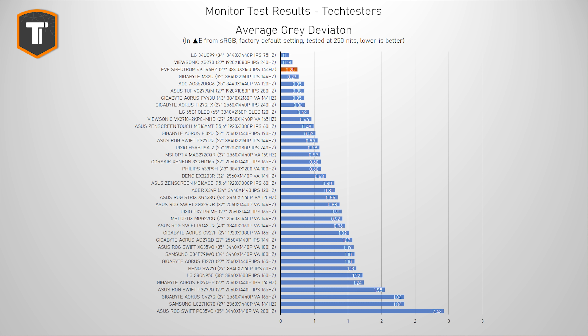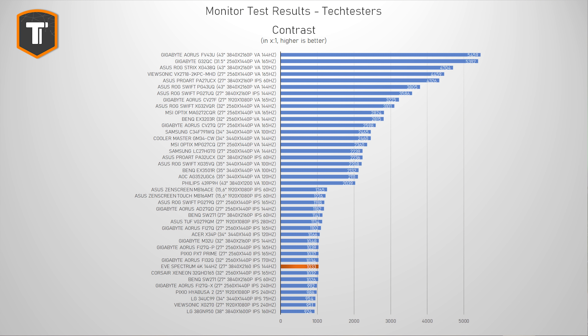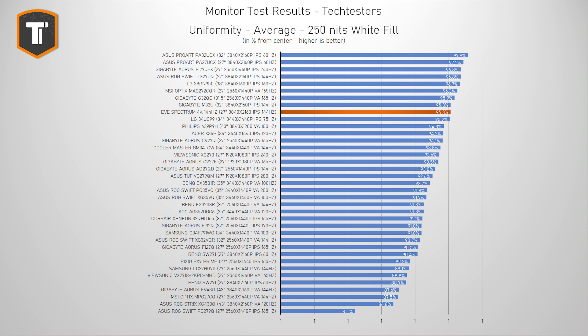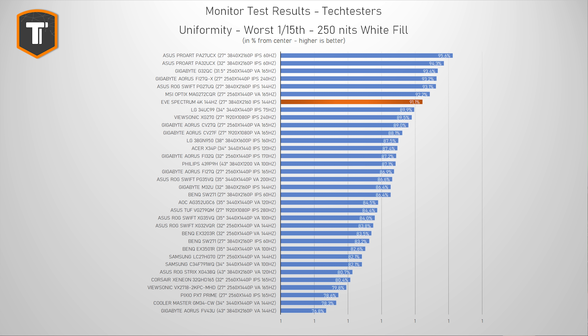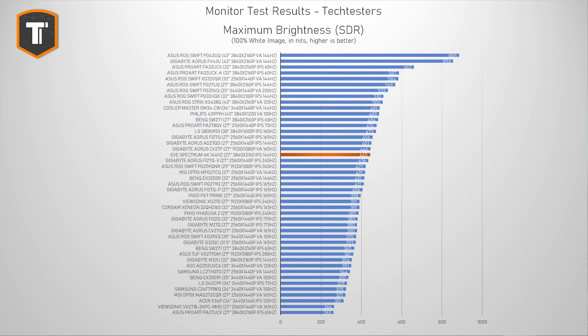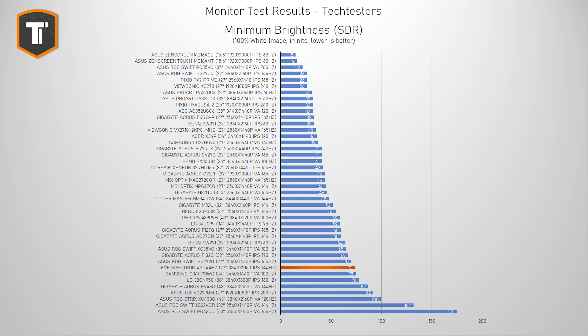Since this is an IPS monitor using an LG IPS panel without a full array local dimming backlight, contrast isn't amazing, but it is in line with other proper IPS monitors. It does have excellent viewing angles, and the backlight bleed seems non-existent. The uniformity of the panel is excellent as well, at least on my sample. It's also very bright, going up to 445 nits in SDR mode, which is plenty even in a very bright environment. The minimum brightness stands at 74 nits, but that should be low enough to game even in a completely dark room.